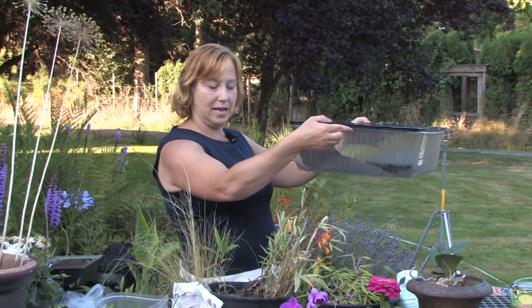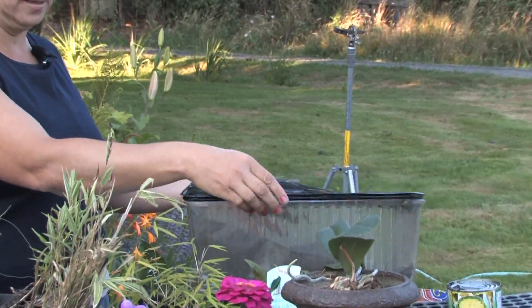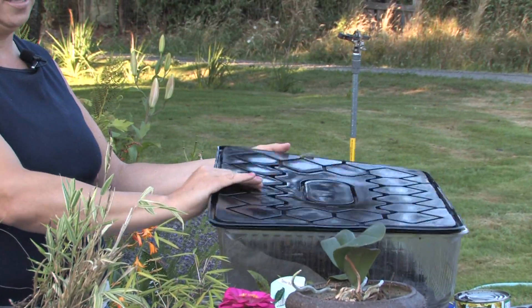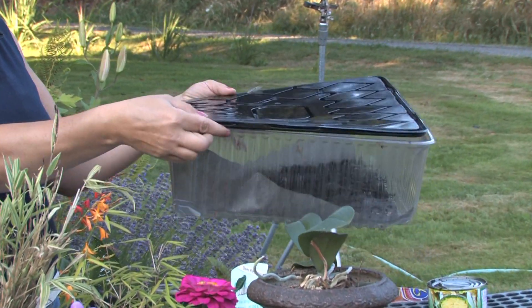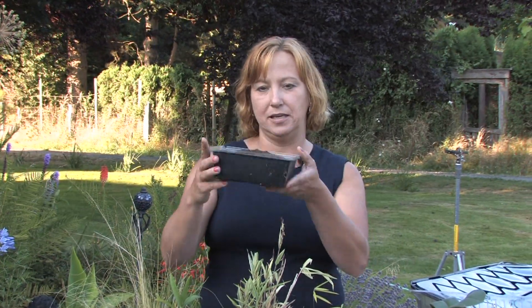You can also make a mini greenhouse. If you start plants in any type of plastic container that you're recycling, like this cake container, and you actually put a top on top of it, it'll create lots of moisture and a lot more heat and the seeds generally will come up much quicker. If you start them in seed trays too and put them in a sunny window, you can get them to grow a little bit quicker.